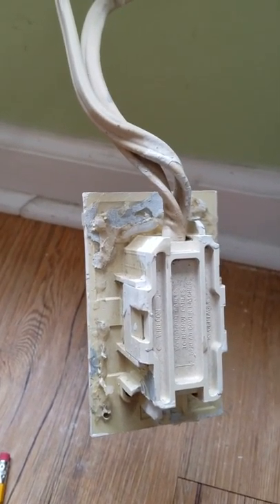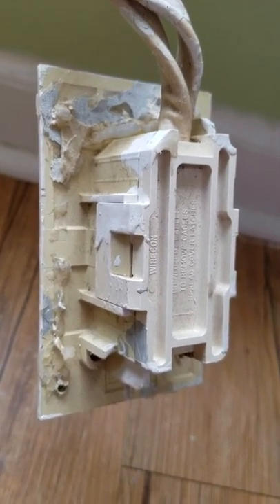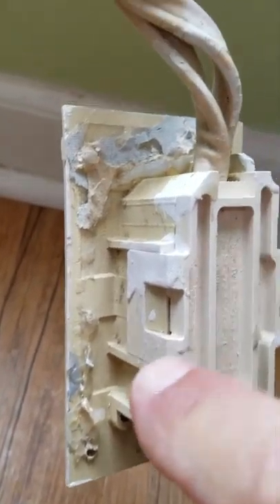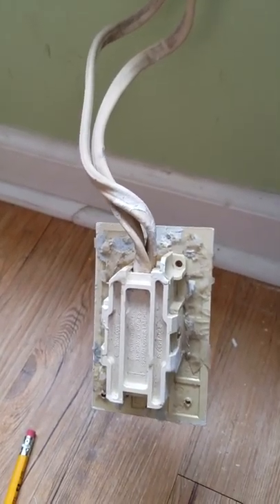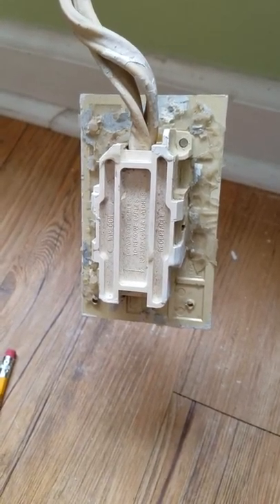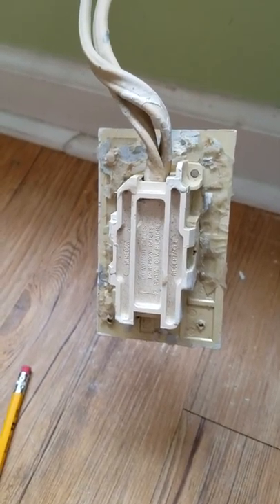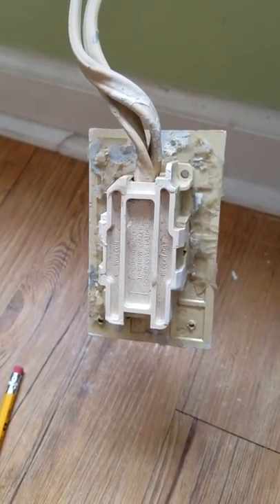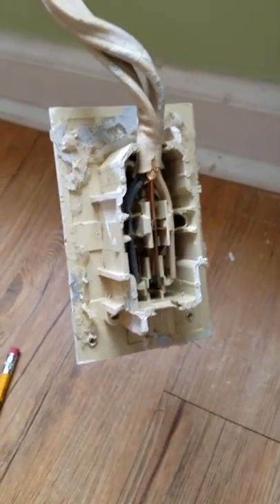I'm not going to reuse the old box — I've purchased a new one. We're going to use the old box to help us get the new box together. There are tabs here and a tab here; we're going to break those off since we're not reusing the box. Make sure the power is off. We'll pull those tabs off, take it apart, and I'll probably end up cutting and re-stripping the wires.